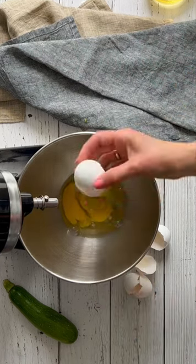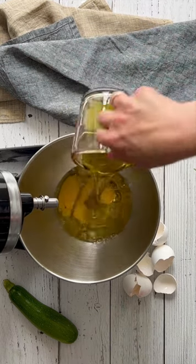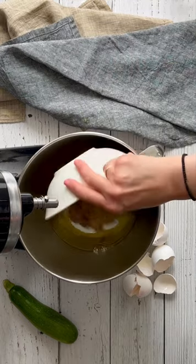In the bowl of a stand mixer, combine the eggs, oils, brown sugar, white sugar, grated zucchini, and the vanilla extract if you're not using vanilla powder. Mix well.